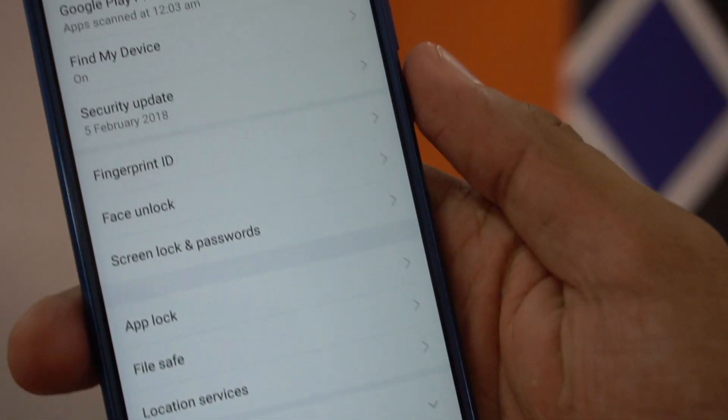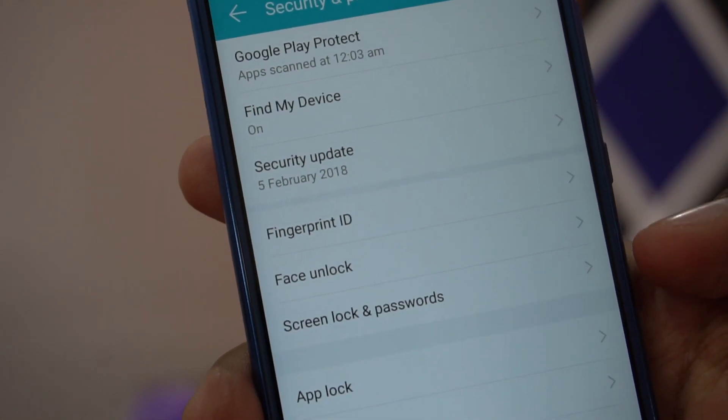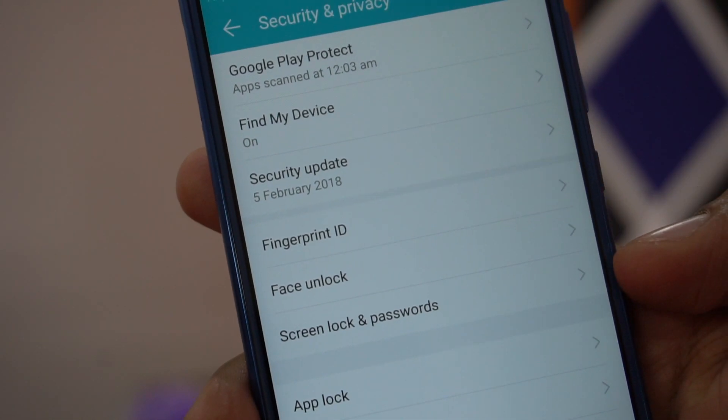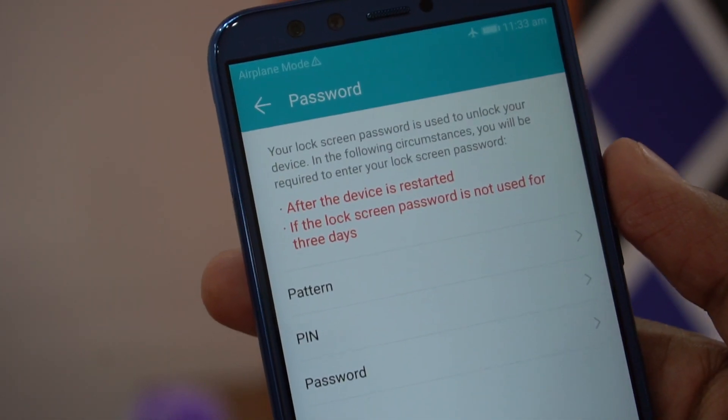To set up face unlock, you'll find this option under Security and Privacy settings. When you go into Security and Privacy settings, you'll see these options: Fingerprint ID, Face Unlock, and Screen Lock and Passwords.